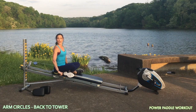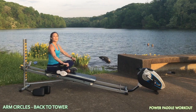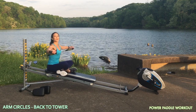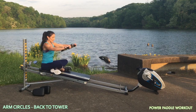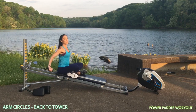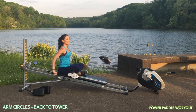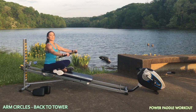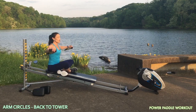Then you'll flip it around with your back facing the tower for the same movement of arm circles. Now this has a different feel because now you're facing away on an incline — it's a little easier, and you'll know what I mean once you start to perform this. You can keep your legs crossed, legs extended, or come into a kneeling position. Be sure to do this in both directions.